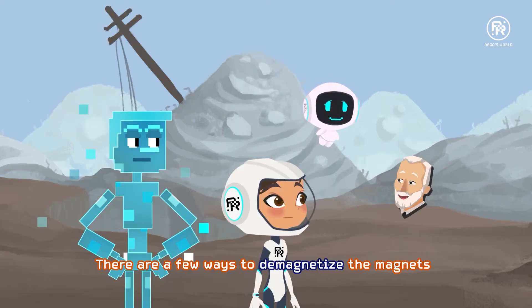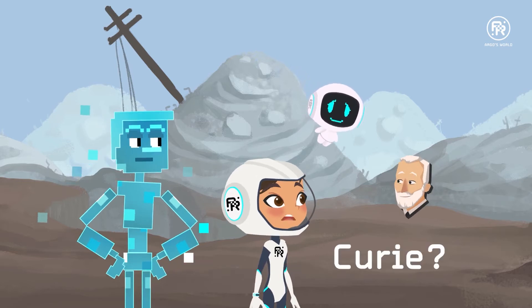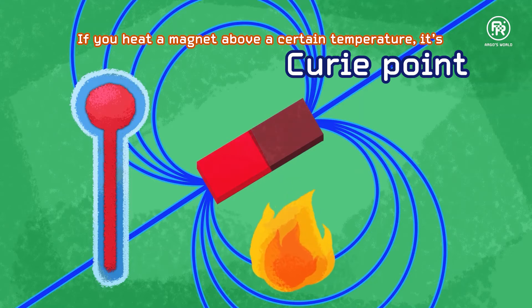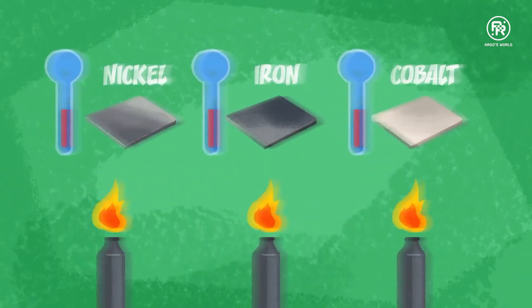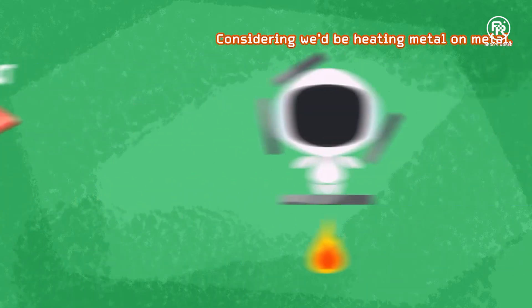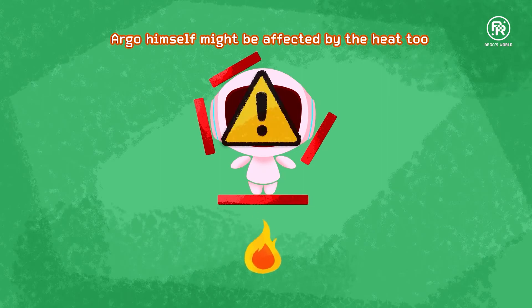There are a few ways to do that. If you heat a magnet past its Curie point — as in yours truly — if you heat a magnet above a certain temperature, its Curie point, it destroys its magnetism. Different metals have different Curie points, so you have to know what material the metal is to know its Curie point. Considering we'd be heating metal on metal, Argo himself might be affected by the heat too.